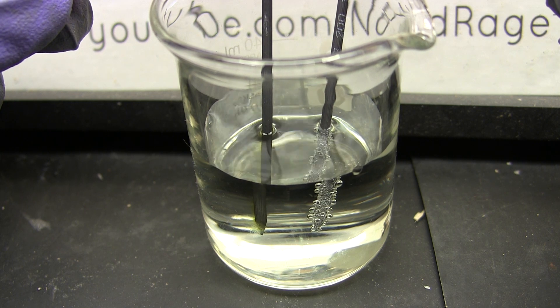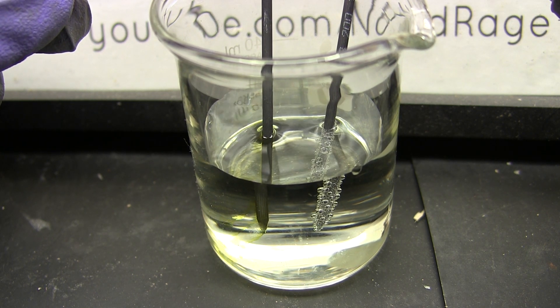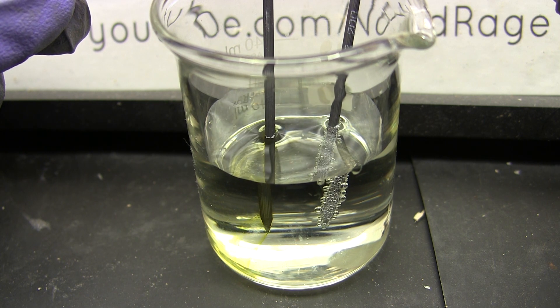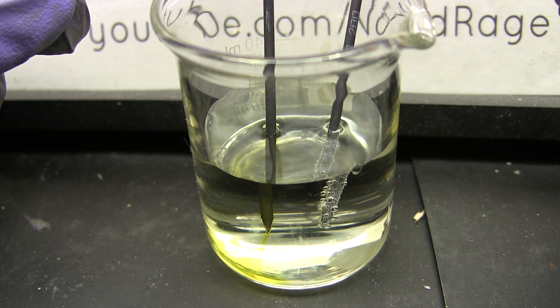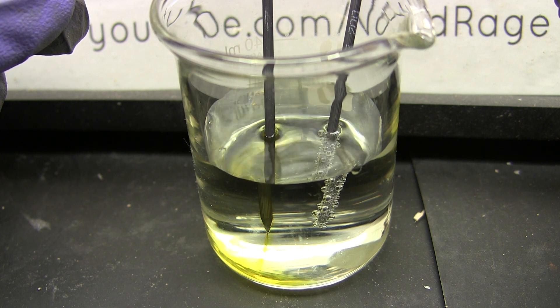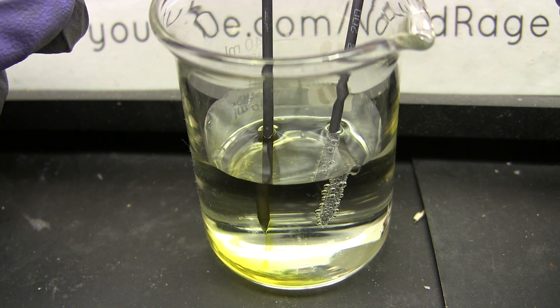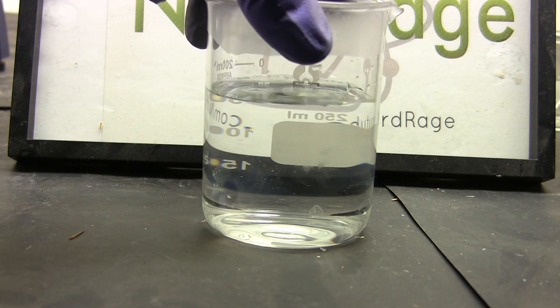Pass a voltage of about three volts through them. At the negative terminal, tiny little bubbles of hydrogen gas will form. At the positive terminal, the bromide ions are being oxidized to bromine, which reacts with other bromide ions to form tribromide, giving a yellowish liquid of tribromide that flows off the electrode. And that's how you make hydrobromic acid. Thanks for watching.